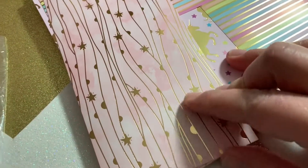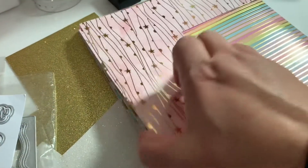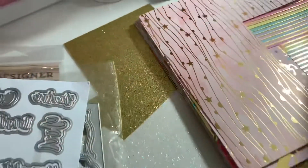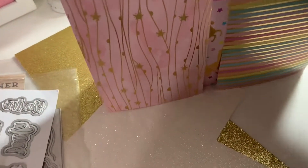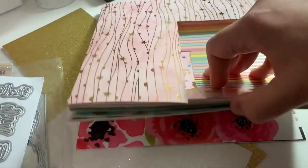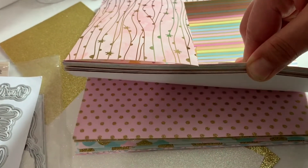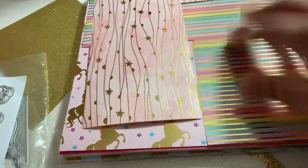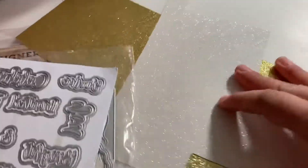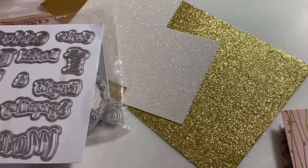I used this pink and gold foiling paper from a stack I recently got from Ally. Let me do a quick flip through — beautiful, beautiful patterns on here. I also used these two shimmer or glitter papers: the white glitter and the gold glitter.